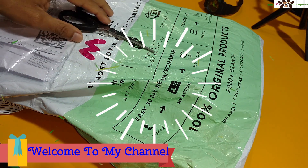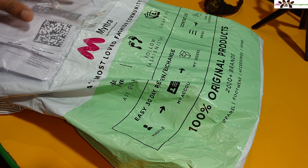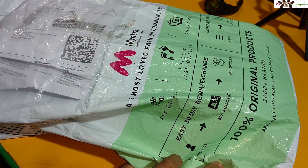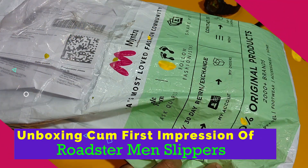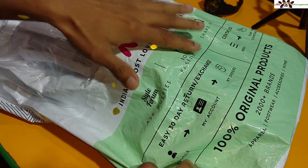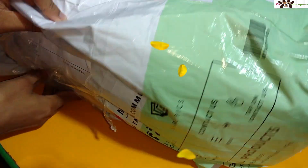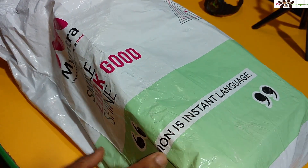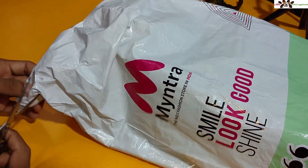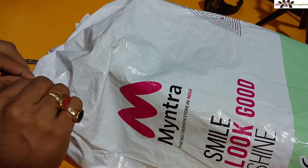Hi friends, welcome to my channel VidiLogical, I am Rigoy back with another video. This time it's not a technological video — it's a styling video. I ordered slippers from the brand Roadster for my trip, and I also ordered shoes for my father. I just got these yesterday, so I want to show you how the box contents and packaging look.